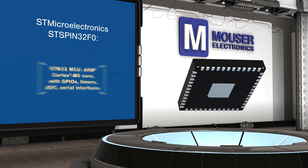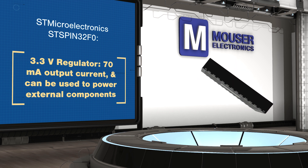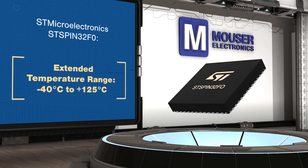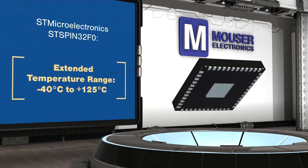The ST Spin 32F0 can operate from an 8 to 45 volt supply and includes a 12 volt linear regulator for the gate drivers and a 3.3 volt switching regulator to supply the MCU and external components if needed. Its versatility makes it ideal for consumer and industrial motor drive applications.